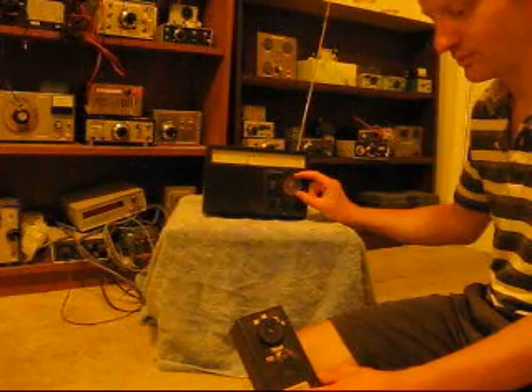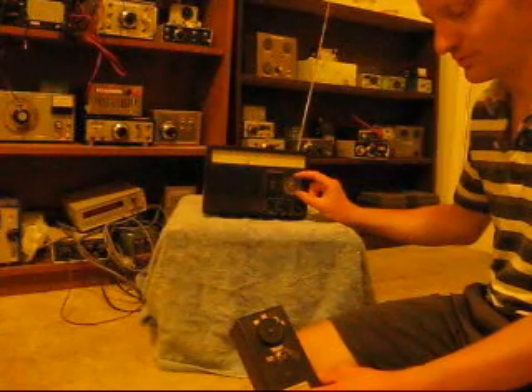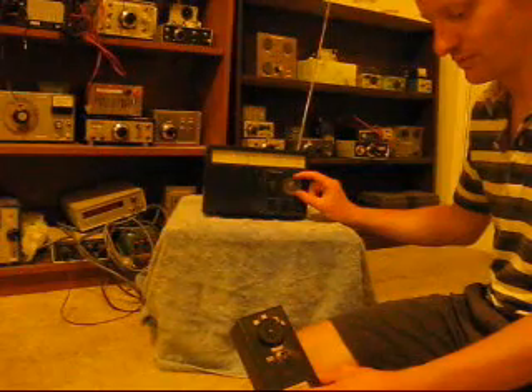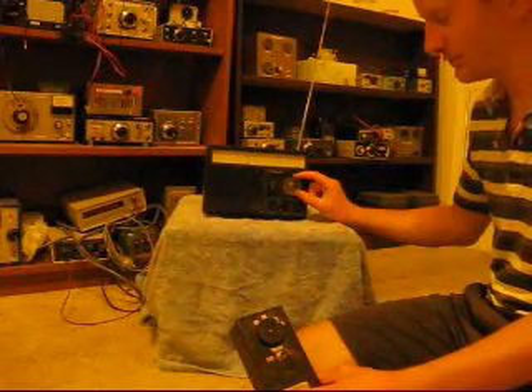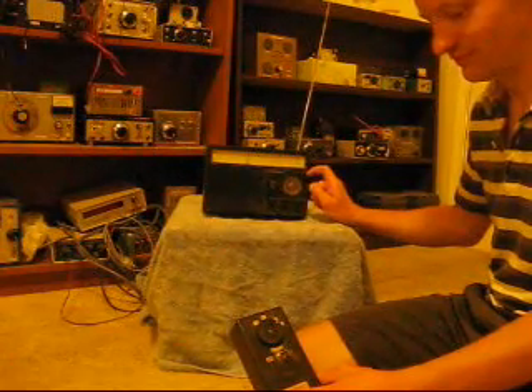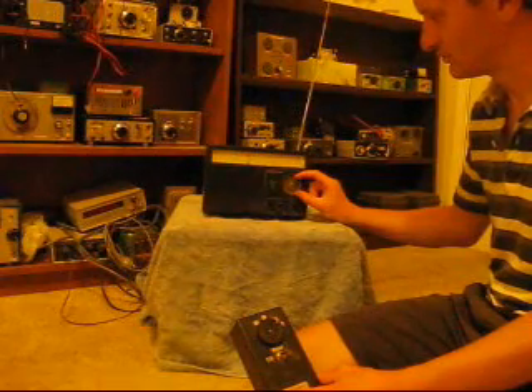Here we can hear live reception — a station identified as Victor Kilo 3, America, Sugar, Whiskey, exchanging with Bonk Toss — demonstrating that the BFO is successfully resolving SSB voice signals across around 150kHz of the band.